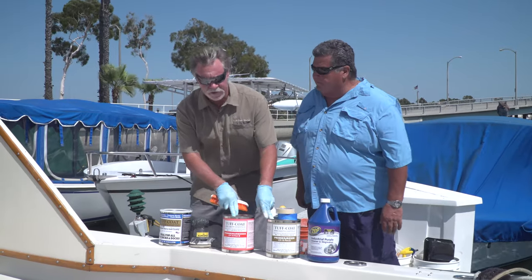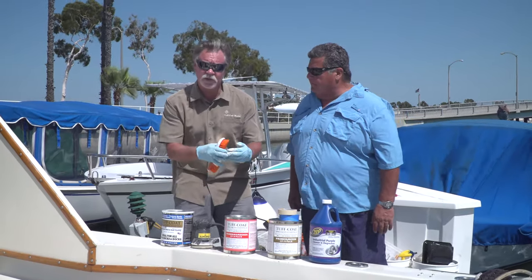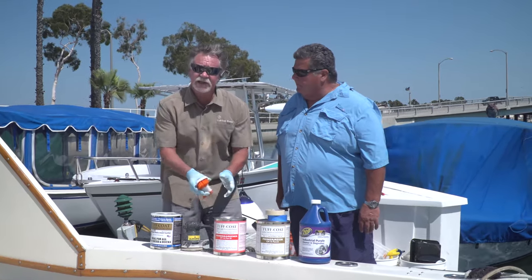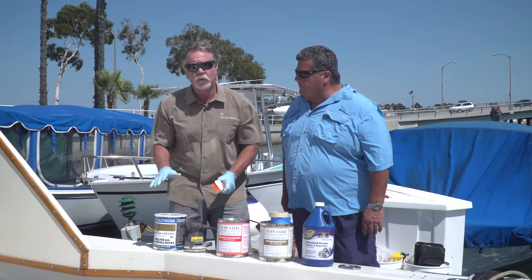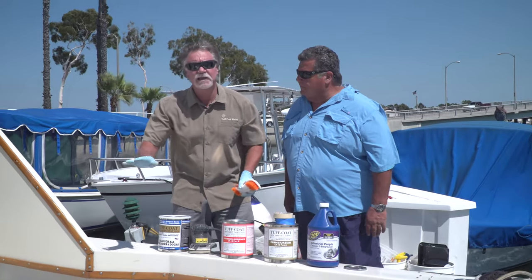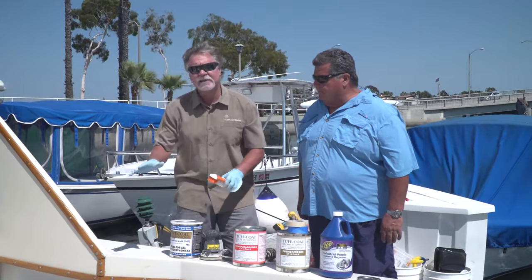So we get it all clean, wiped down, and dry, then we'll go to our next step. Really simple: two-part primer. You're only going to want to mix what you're going to use because it will harden once it's mixed together. You've got a Part A and a Part B — mix those together and just roll it on with a regular paint roller. Apply that nice and even and let it dry.